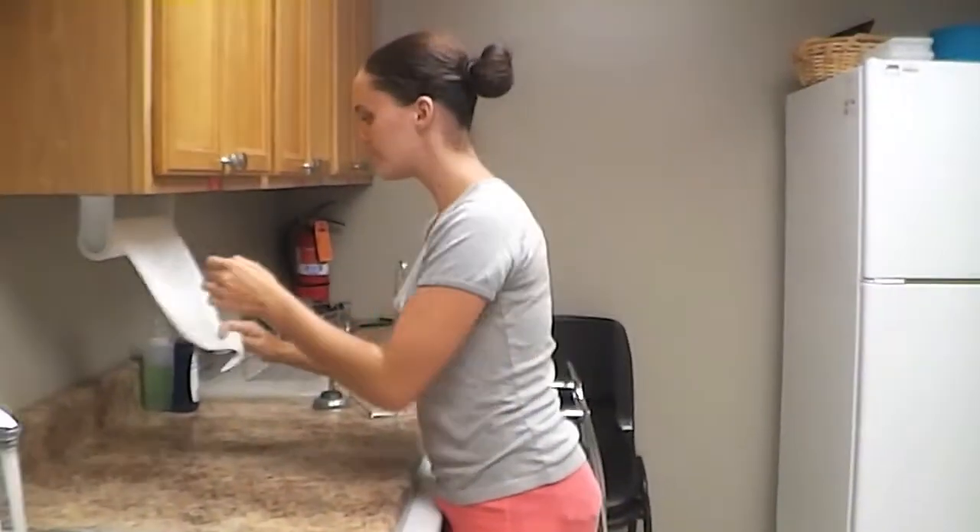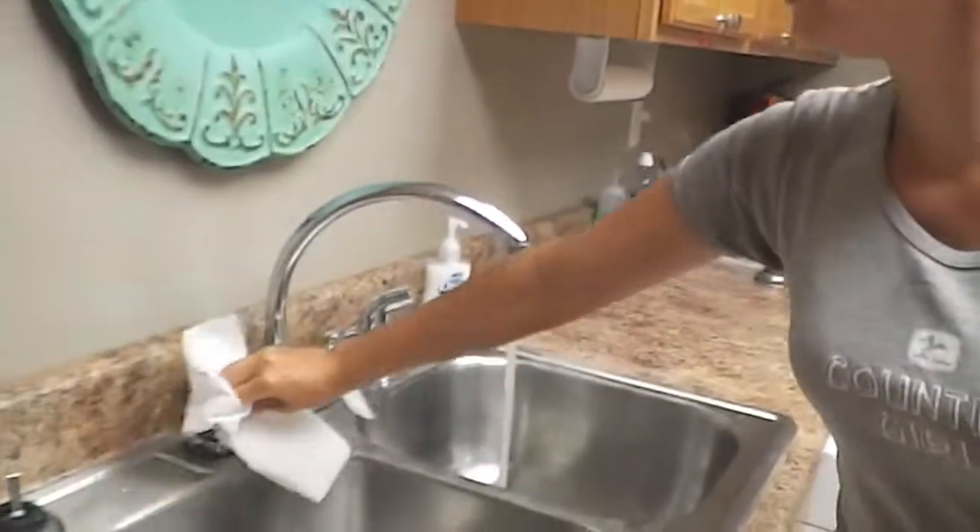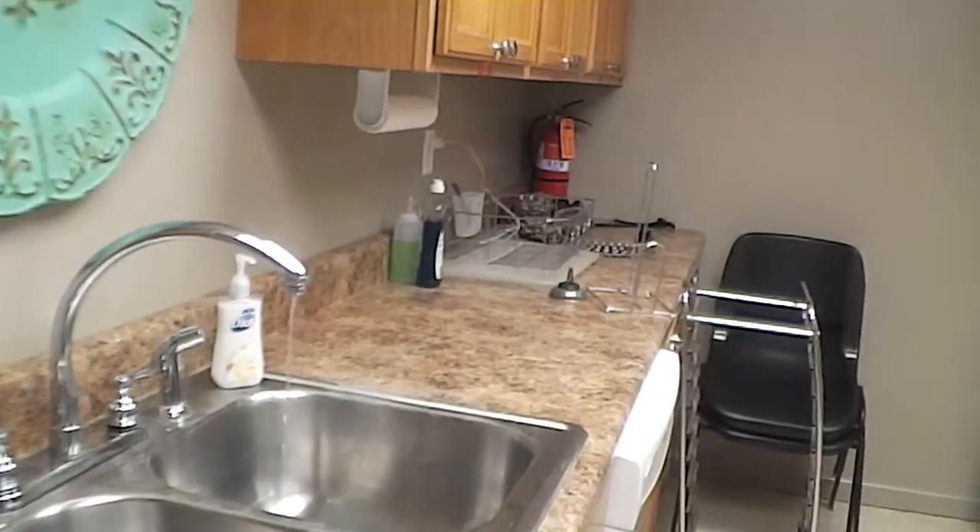Then you get another paper towel and turn the water off, then throw the paper towel away.